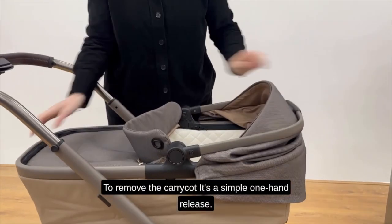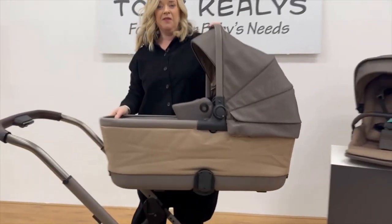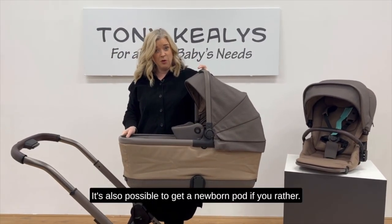You can fold the carrycot down for fitting in the boot, which is really handy. To remove the carrycot, it's a simple one-hand release. It's also possible to get a newborn pod if you'd rather.